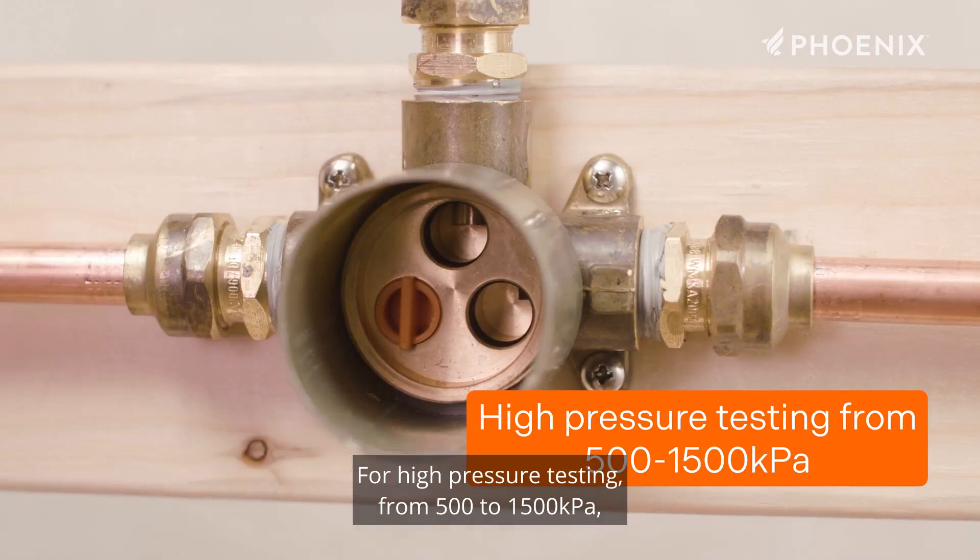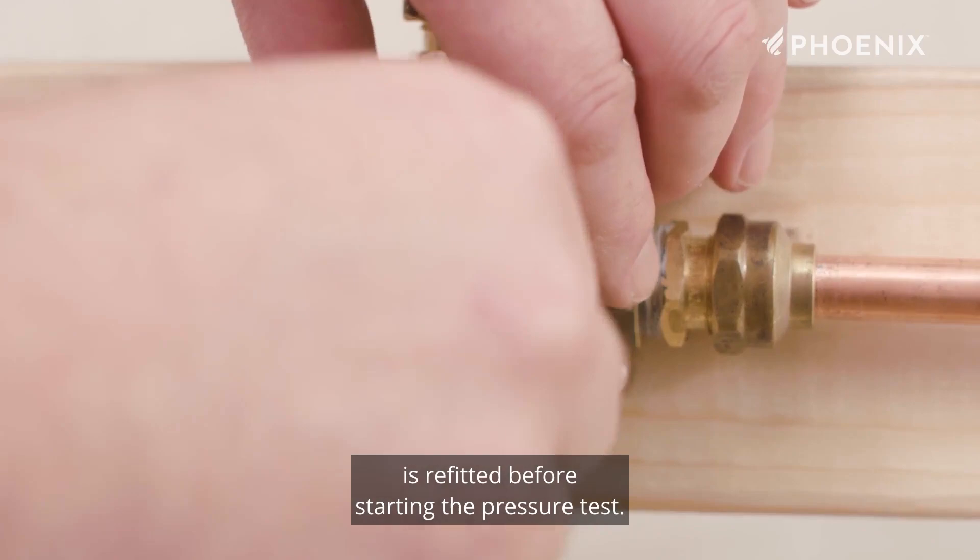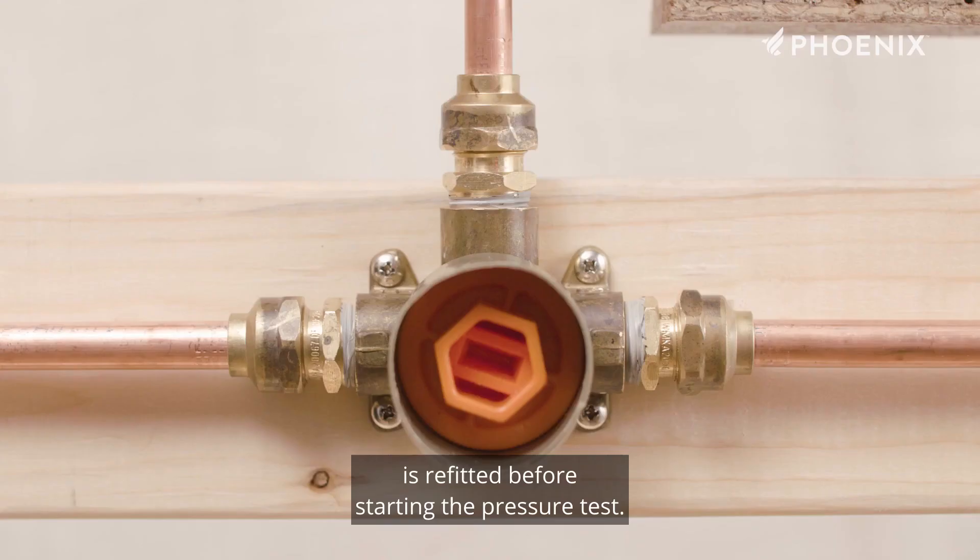For high pressure testing from 500 to 1500 kPa, you will need to remove the test cap and add the other test plug provided into the cold inlet. Ensure that the orange test cap and waterproofing sleeve are refitted before starting the pressure test.